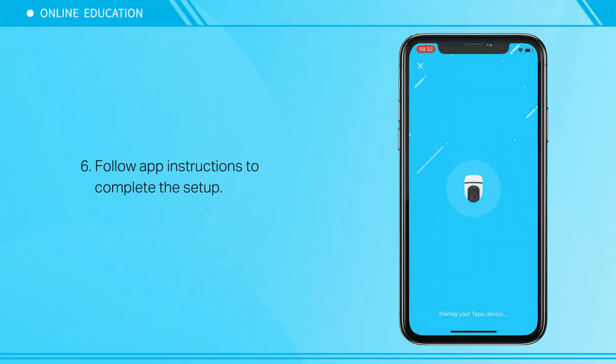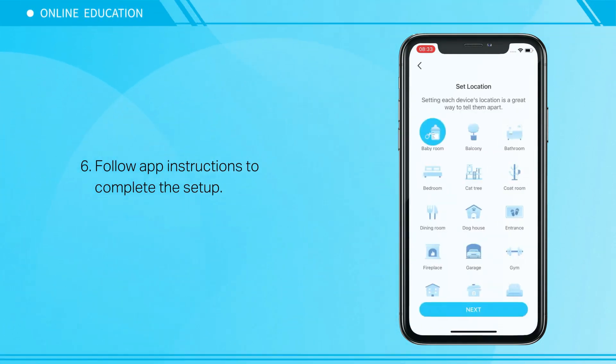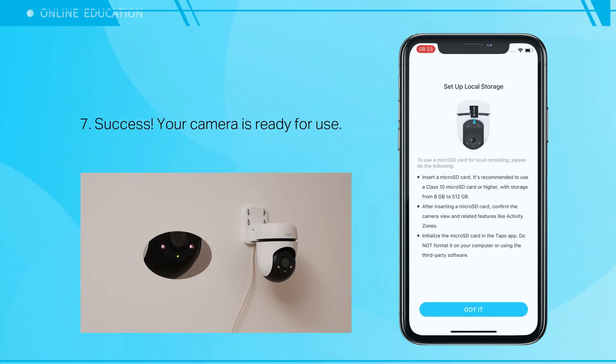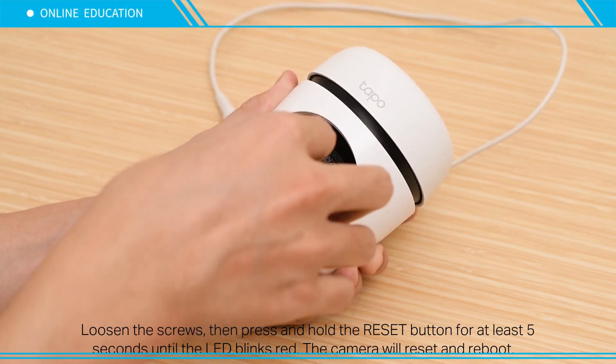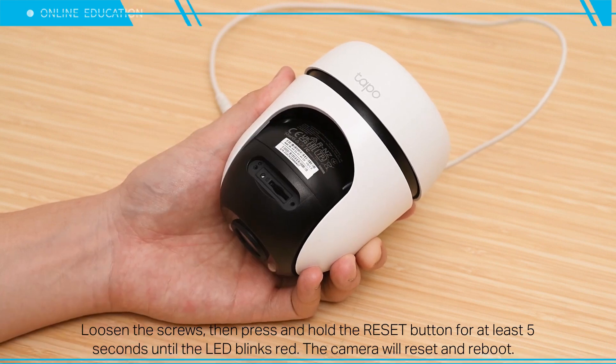Follow the on-screen instructions to complete the setup and you're done. Your camera is ready for use. To reset the camera, loosen the screws, then press and hold the reset button for at least five seconds until the LED blinks red — the camera will then reset and reboot.